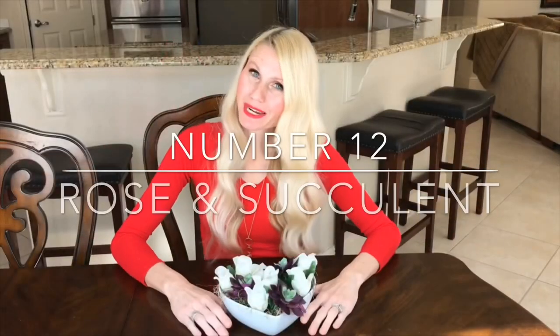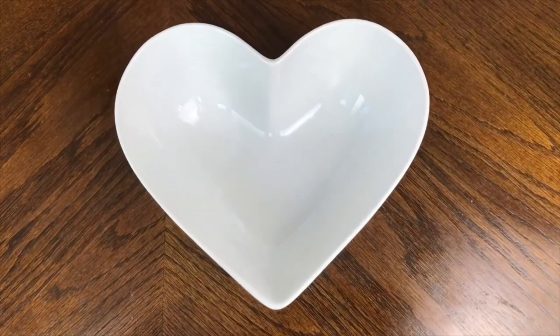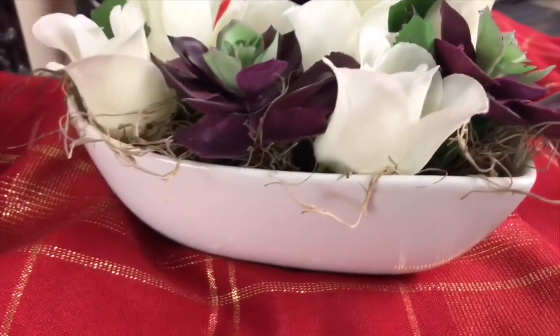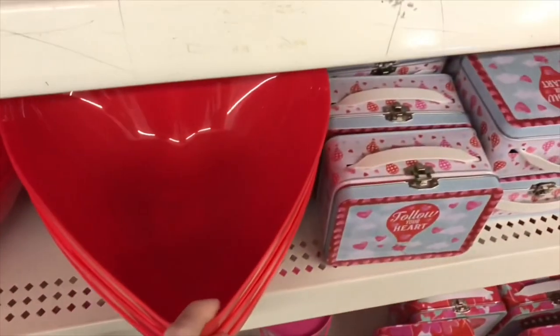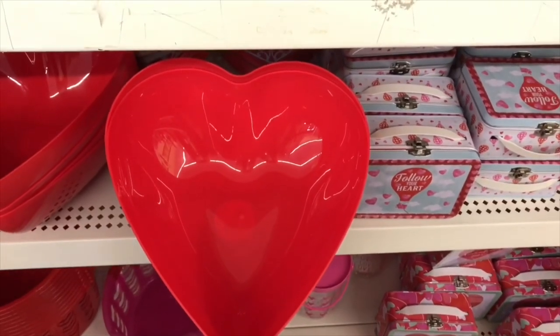The first arrangement I'm going to be doing is kind of a non-traditional arrangement — we're going to be using white roses and succulents. When I think about succulents I don't typically think about Valentine's Day, which makes this arrangement a little more updated and modern. The first thing I'm going to do is get a container. I have this heart container — it's ceramic and it's not going to cost me anything because I already own it. If you want something similar, I saw some at the Dollar Tree that were plastic, the same size and shape, so they would be a great substitute.